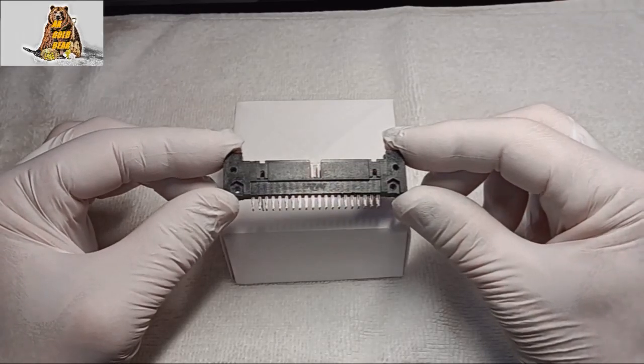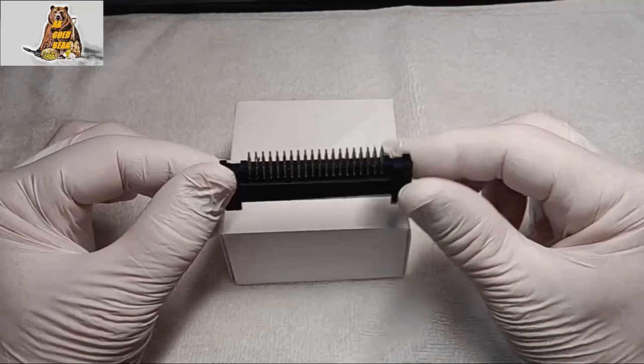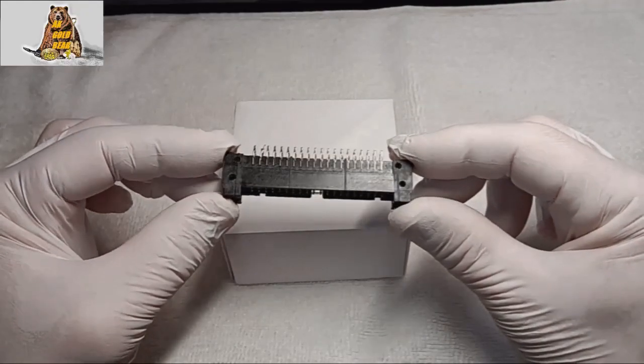Hello everyone. Today is my day off and I want to extract gold from these connectors — absolutely new connectors.